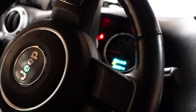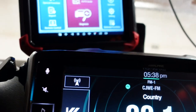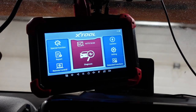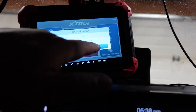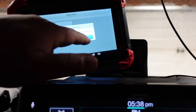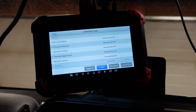Alright, we're just booting up. I need to set this somewhere I can film with the camera because of the distance. Let's go to auto scan and see what happens — look at that, comes right up. The automatic scan seems to be pretty quick, scanning the whole system for codes.